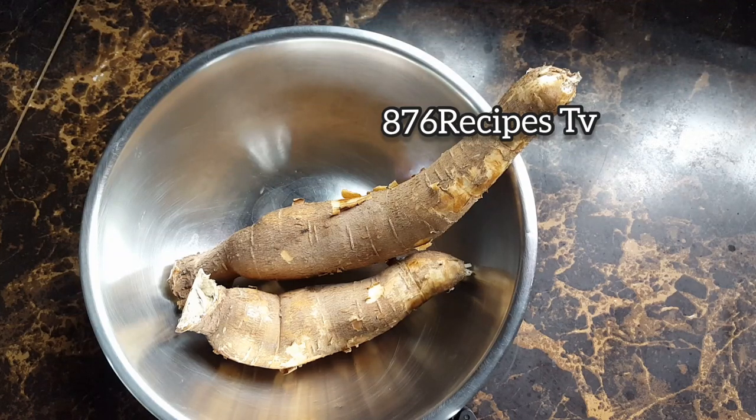In this video, I'm going to prepare cassava dumplings. I am using one pound of sweet cassava. I'm going to peel the cassava off camera and then I will be right back.